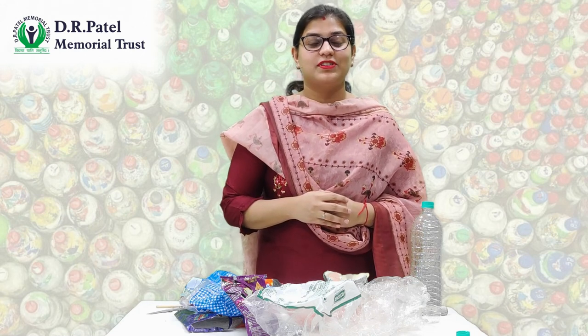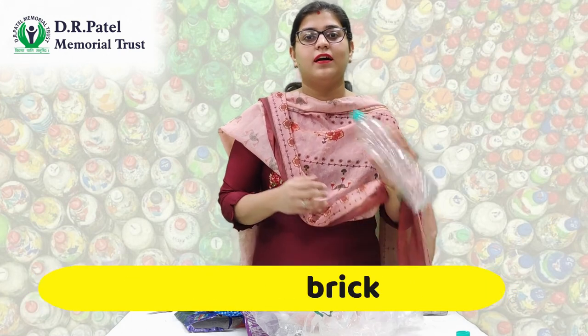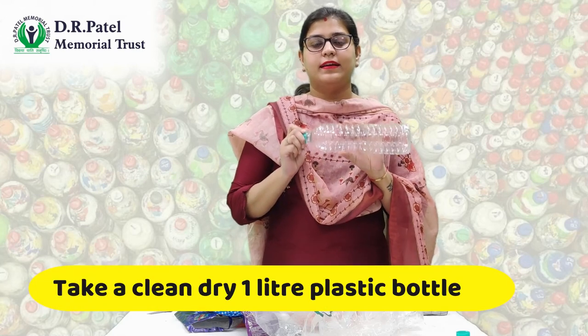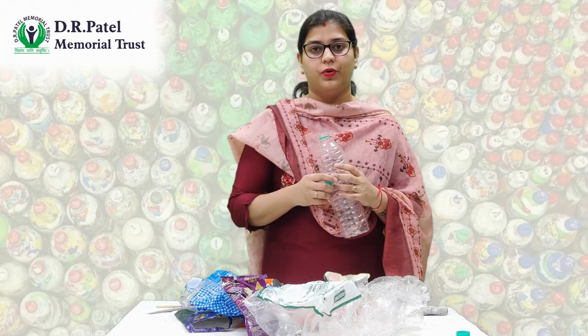Hello everyone. Today we will learn how to make an eco brick. First of all, take a small plastic bottle which should be dry and clean, and all the plastic waste that is available at your home.